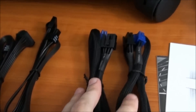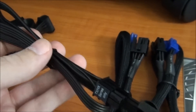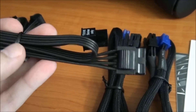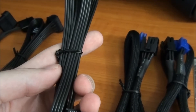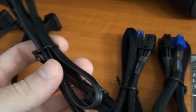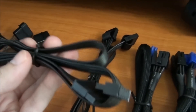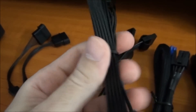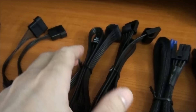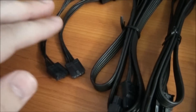Here we have another one of those PCI Express cables. Here we have a Molex cable with 3 Molex connectors, and this one's not sleeved. I really like these flat cables — it makes it really easy to do your cable management. SATA power, so there's 3 SATA power on this one, also not sleeved. And here we have 2 Molex and 2 floppy connectors.